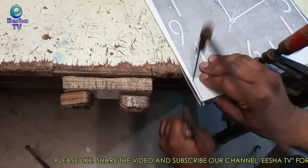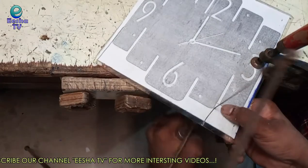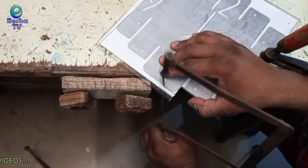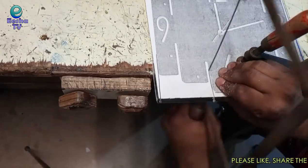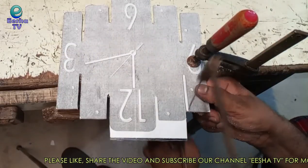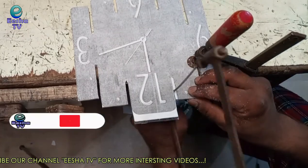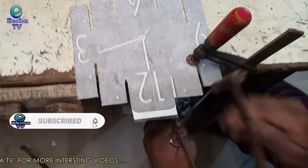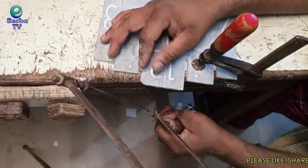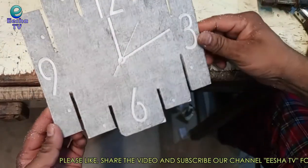I am cutting only the outer edges of the design. The clock shape is almost ready and looking very beautiful.